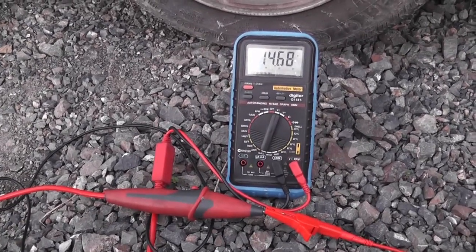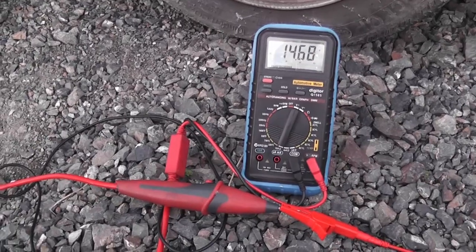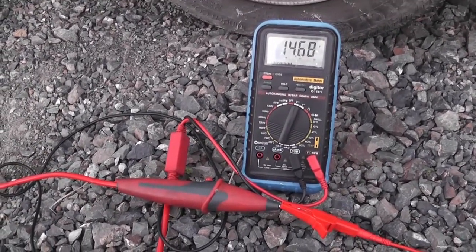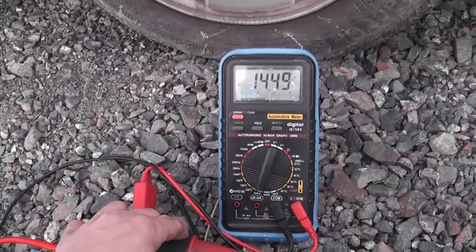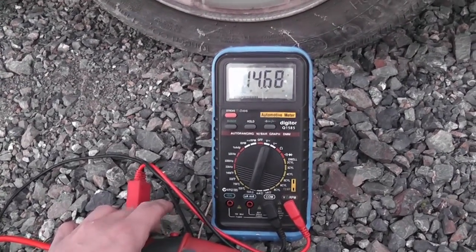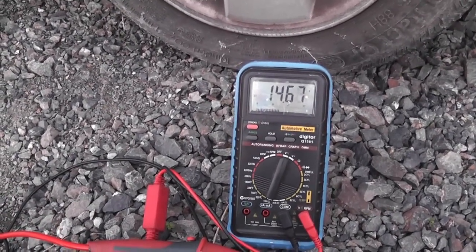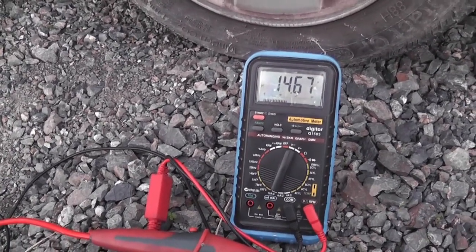You can see 14.68 volts. We're going to substitute this clutch and load the circuit with the LoadPro. 14.5... 40.6. So, is that enough of a voltage drop that you can say that the wiring must be bad?